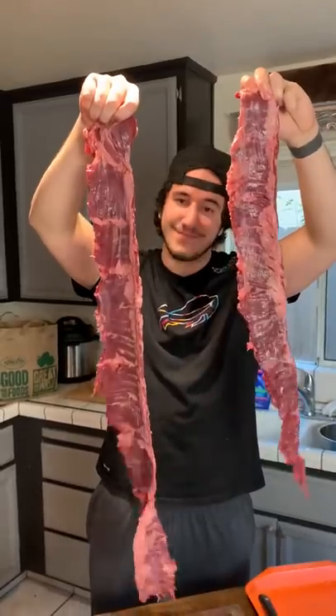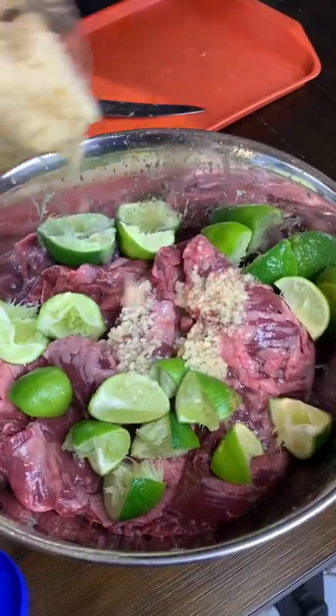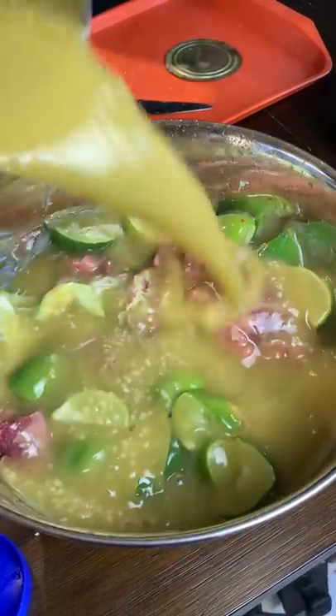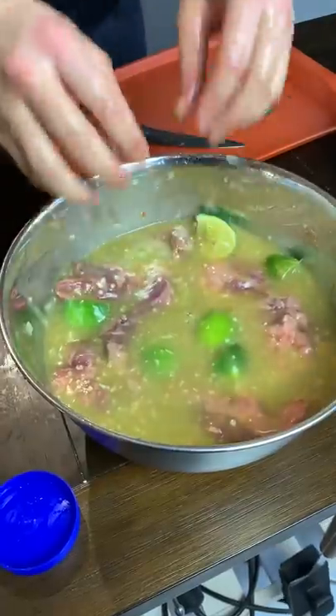Let's make some carne asada! Squeezing the limes for the marinade, getting some in there, some garlic, and I use green enchilada sauce — it's not traditional but it tastes fire.